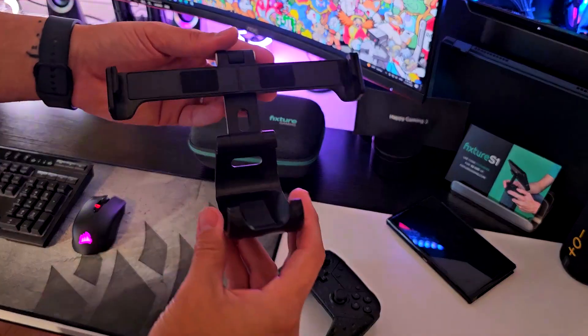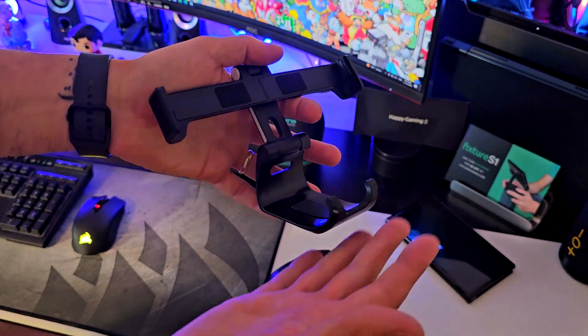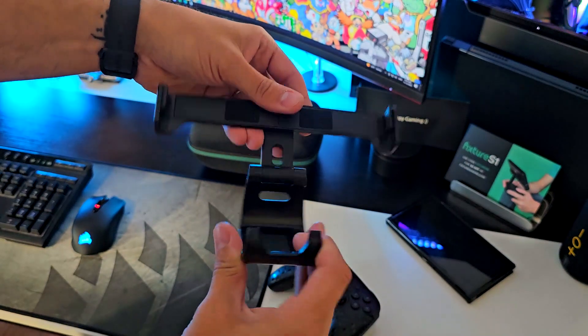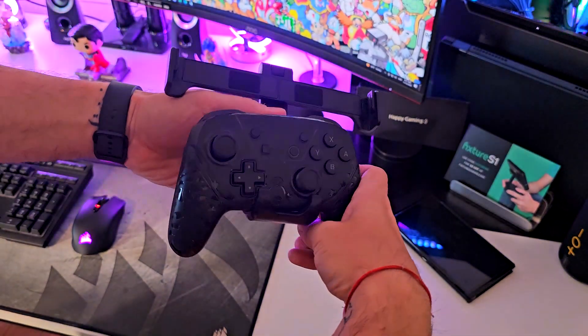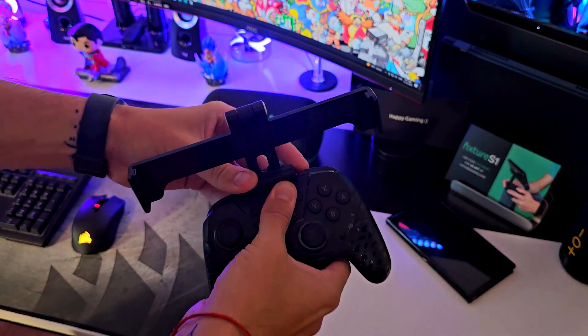Let me show you. The first thing I have to say is the quality of the materials — it's outstanding, it's really good, it's well-made. It feels like a hard plastic, and not something super fancy, so I really like that. The first thing you need to do with your Nintendo Switch Pro controller: just slide it right here and secure it in this part of the device, slide it in, and that's it.